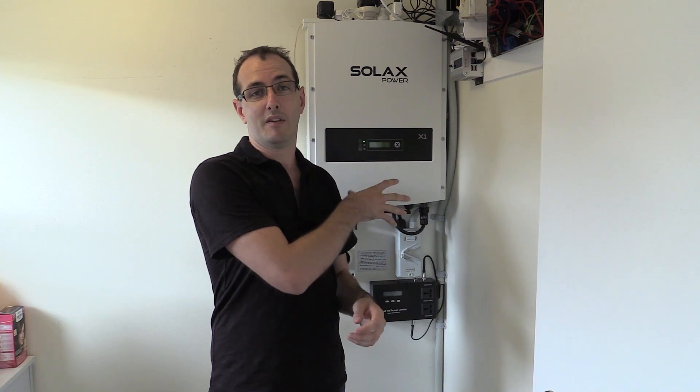I got back in contact with him and said, is there an option to get the hybrid inverter and what will it take? He had some chats and came back and said it can be done. So now I've got a hybrid inverter. That means this old unit comes off the wall, I'll send it back to Solarex — who have been fantastic throughout this whole problem — and put up the hybrid model. Let's go have a look at the new box.